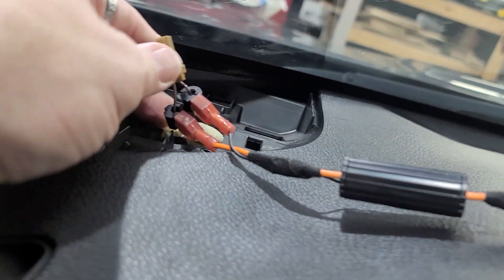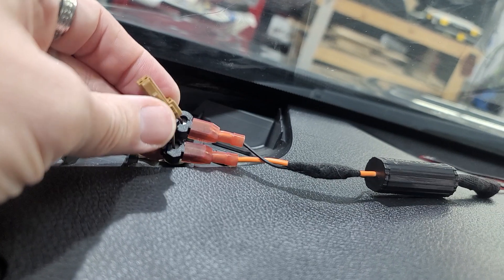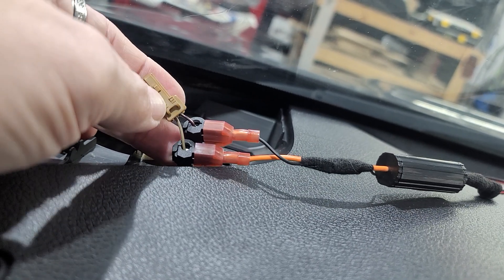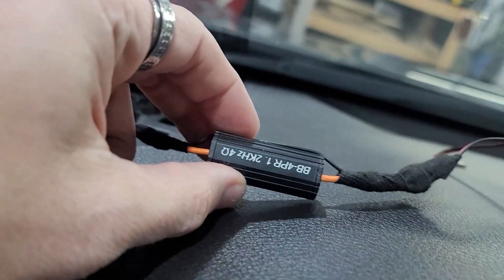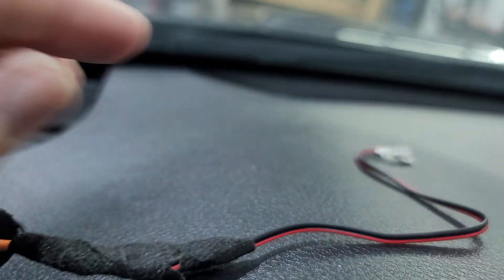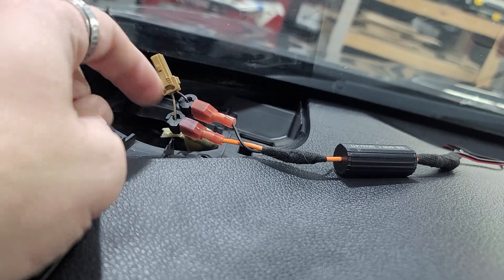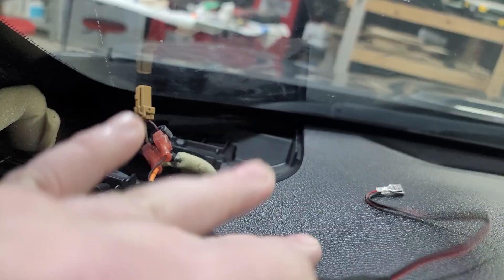We usually use a speaker harness connector, but we went ahead and t-tapped this — the left wire is positive, and we also ran a base blocker in here. This will plug into our speaker. Normally you'd just use a speaker harness with two ends that plug right in directly — not a big deal either way.